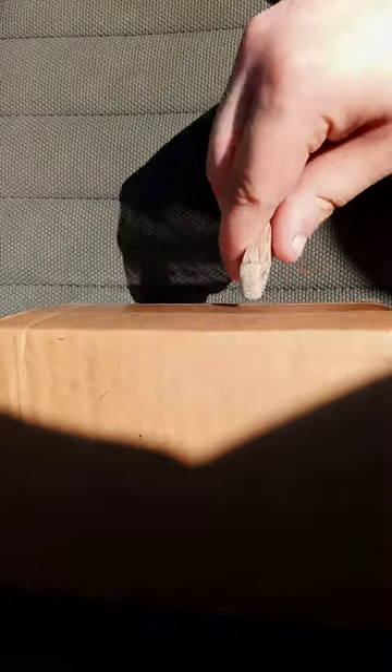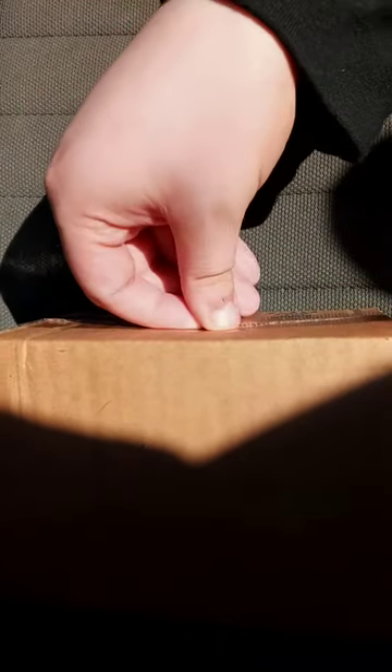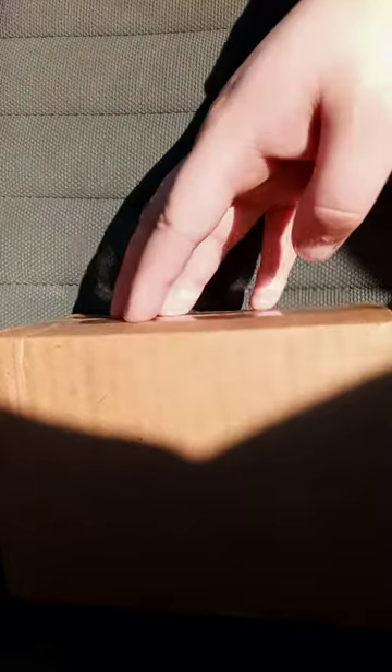Okay guys, so yes, I'm doing another unboxing on a Happy Meal toy, and yes, the toy is actually in a box — like the toy itself. I got this three days ago — well, I bought it from eBay three days ago. I think it's one of the Crash Team Rumble toys from two weeks ago, because yes, they just released these two weeks ago at McDonald's.